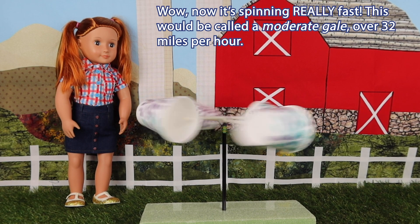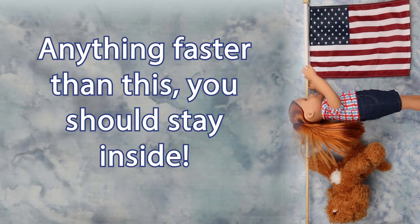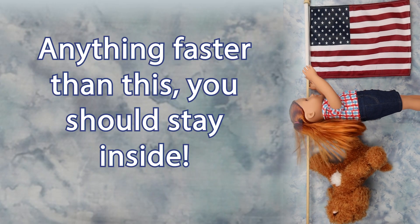Now it's spinning really fast. This would be called a moderate gale. It was at 32 miles per hour. Anything faster than this, you should stay inside!